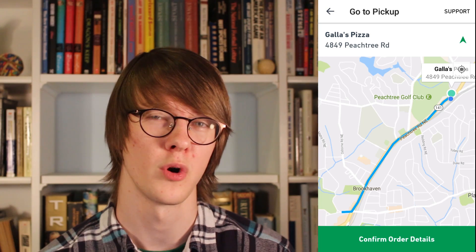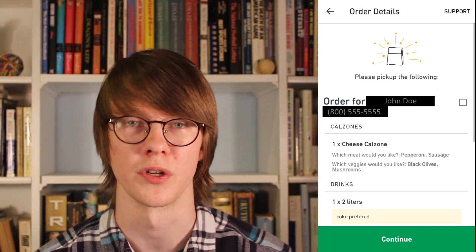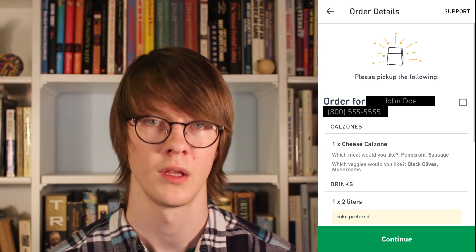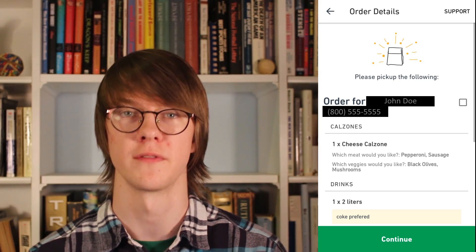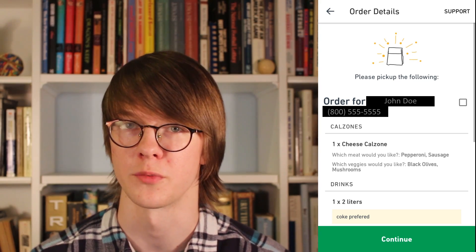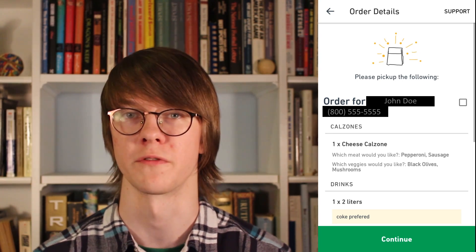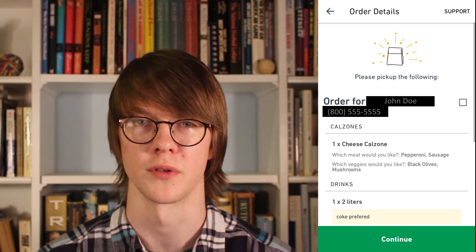When you arrive at the restaurant, tap Confirm Order Details at the bottom. This will pull up a list of whatever the customer ordered along with all their special instructions. To confirm that you've received all the items, you tap the checkbox to the right of their name. If you need help, you can tap Support at the top right — it will give you the option to call or text the customer. This is very useful if there are any issues with the order or if you need to find out about substitutions if the restaurant is out of something.